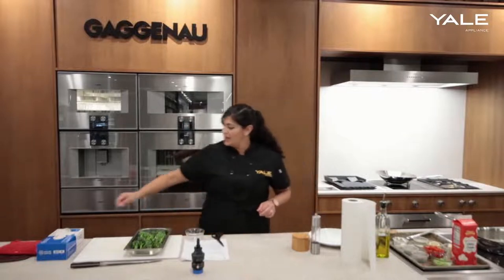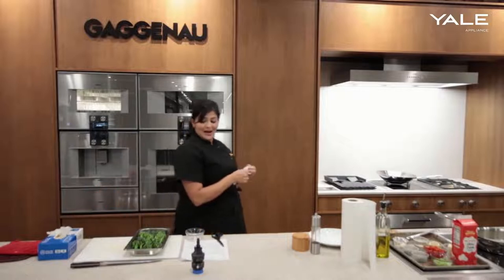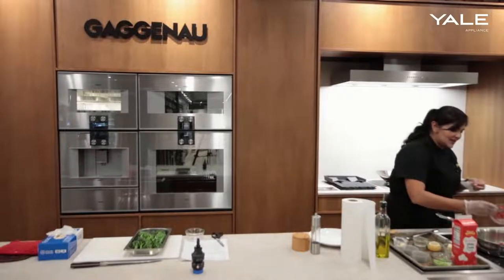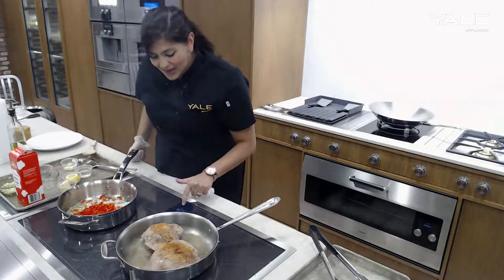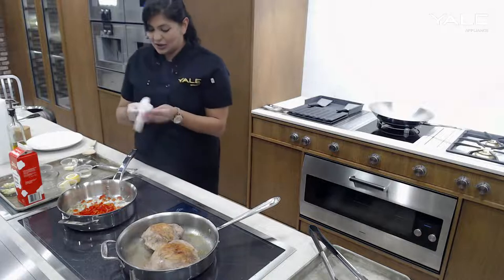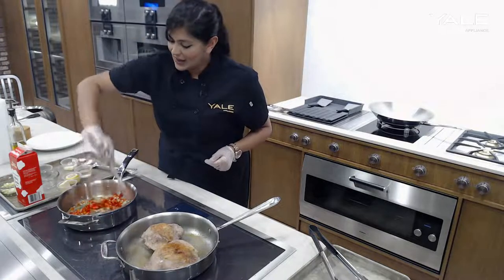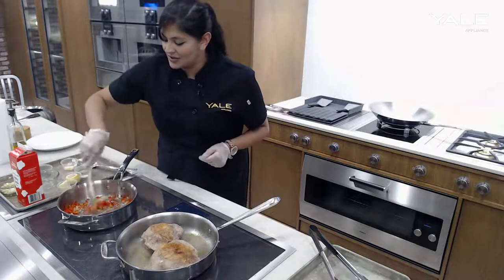We also have our broccolini here that will go in in just a couple of minutes as well. Here we have our shallots starting to get nice and brown — I might actually turn the heat down because induction is so fast and precise, and we're getting a lot of good color and caramelization on here. Just want to make sure that we don't over-brown or over-caramelize those shallots.